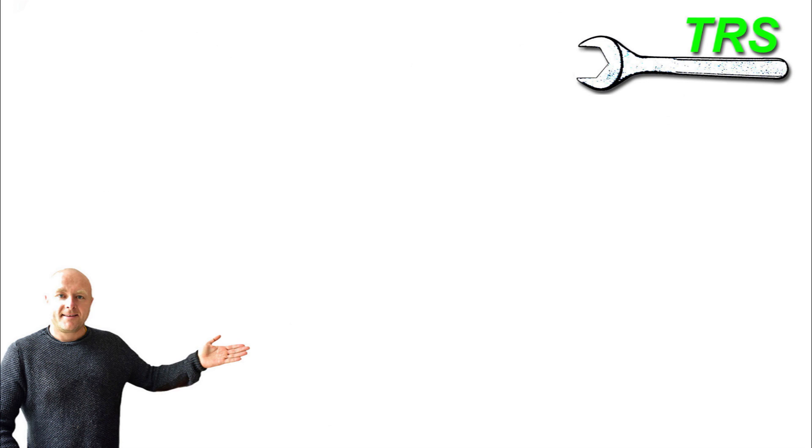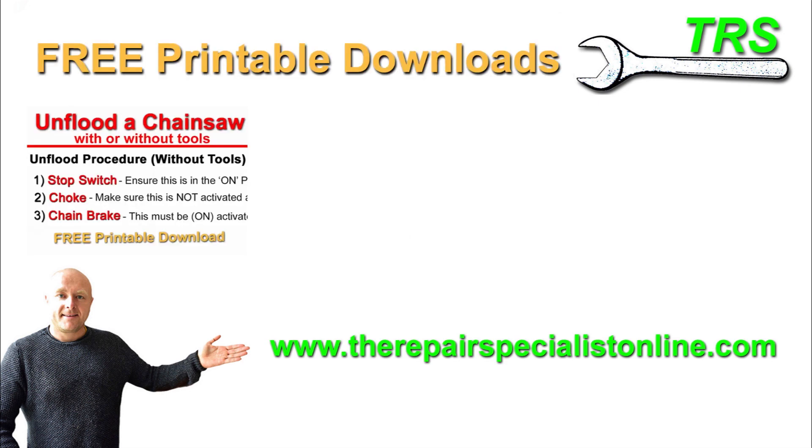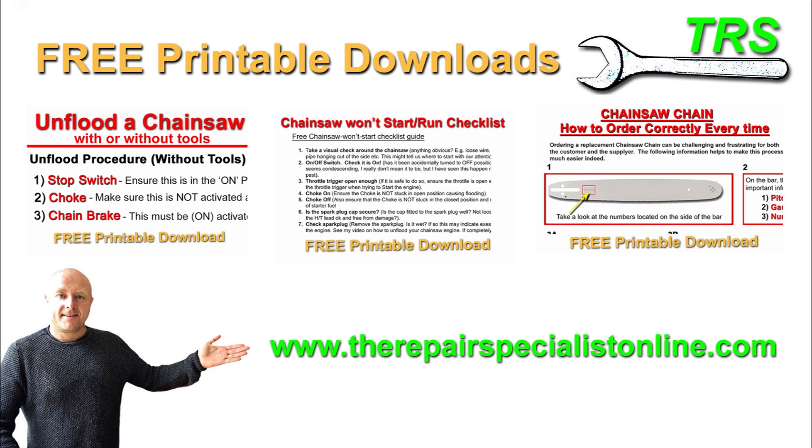Please take a look in the description below where you'll find a link to my website for some free downloads. I've designed these to help with diagnostics, troubleshooting, and repairs of certain two-stroke engines — mainly chainsaws. I'll be continually adding new downloads, so keep an eye on the site. Most downloads are free and printable so you can take them into the workshop with you. I'll be back soon — thank you for watching.